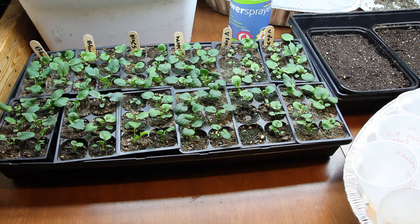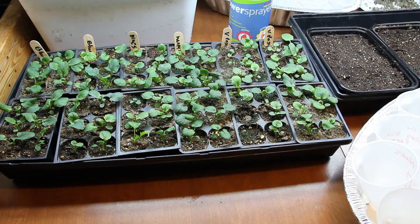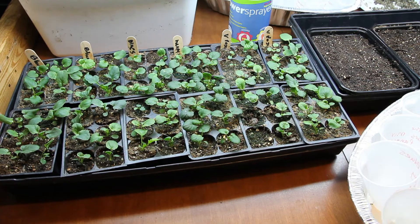Hi guys! These are the pansies that we started from seed a little over three weeks ago. I started these seeds using a combination of seed starting mix and potting soil. The potting soil that I used contains slow-release fertilizer, and so far I haven't had to fertilize the plants. At this point they're still looking really healthy and green.